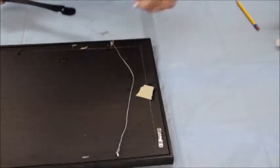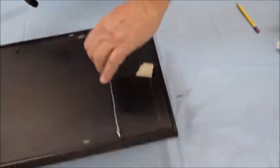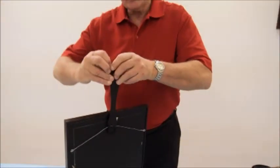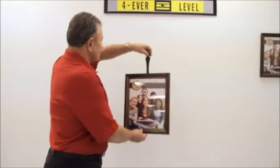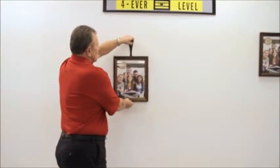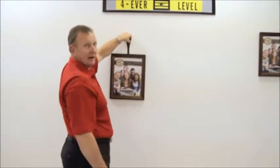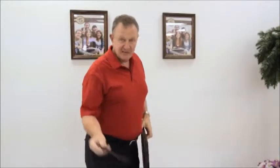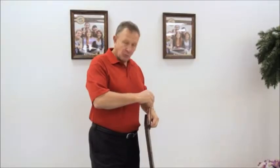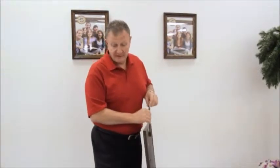Once the sawtooth or the wires are attached, you simply take the picture, hang it inside of the installation strip, and it's ready to be put on the wall at any location you want within a sixteenth of an inch. With our installation strip it takes the guesswork out every time — you no longer need a level, you no longer need a tape measure.